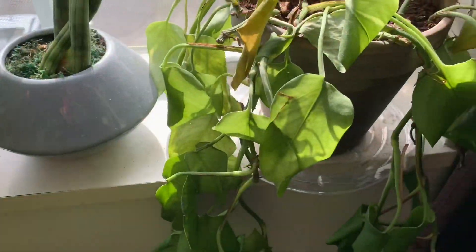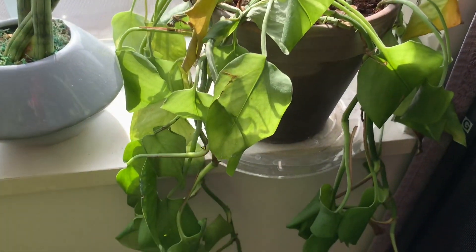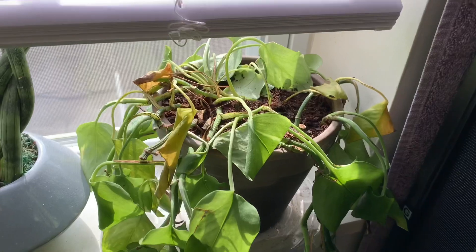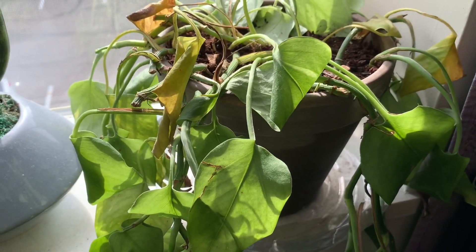This is a Pothos that is reviving from being taken out of one of our reptiles' cages. It was just given water a little bit ago, so it should perk up shortly. But if you know Pothos, you know they are pretty much indestructible, so it'll be back to normal in no time. This is a Golden Pothos, by the way.